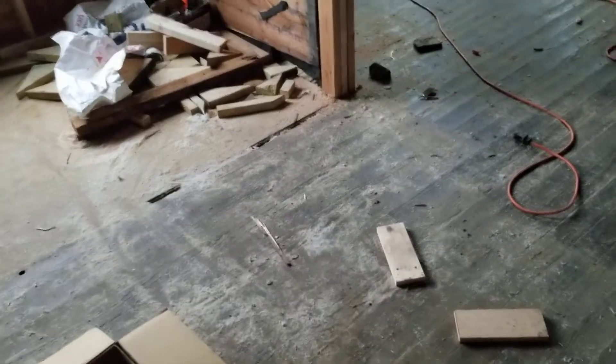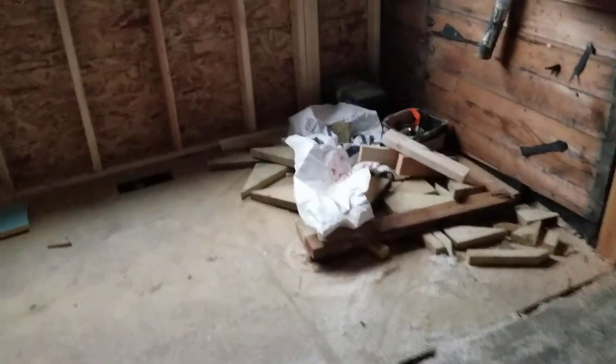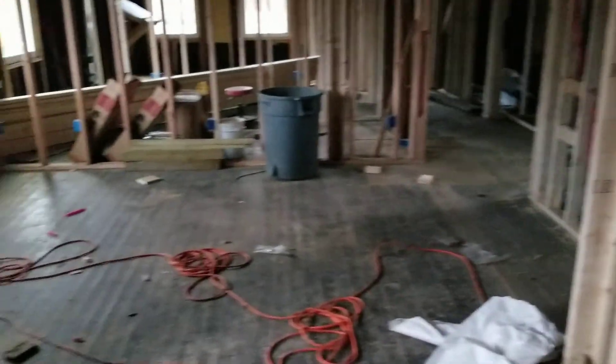The sink is gonna be facing this way, not that way — so your drains here, I don't know what you were intending. I think you were thinking the sink went left to right, but the sink has to go this way. We'll get it worked out — no biggie. I'm gonna have a guy in here tomorrow getting everything cleaned up, sucked up, and organized a bit.